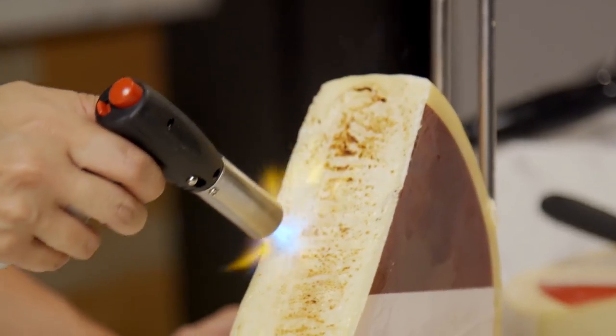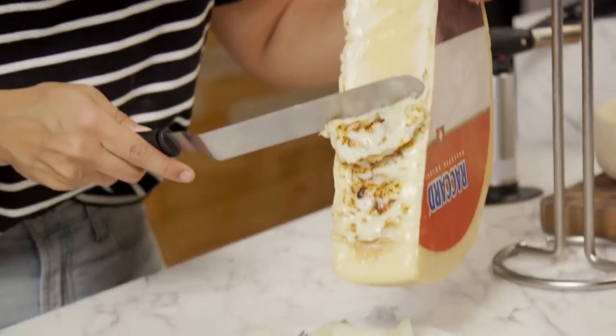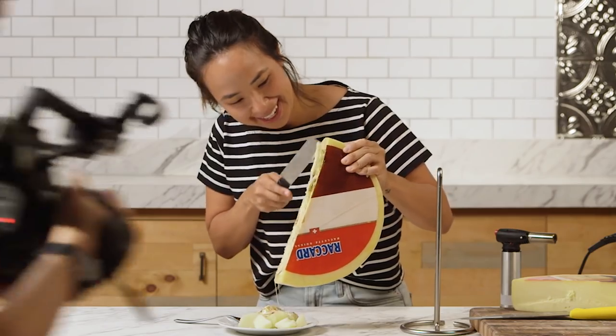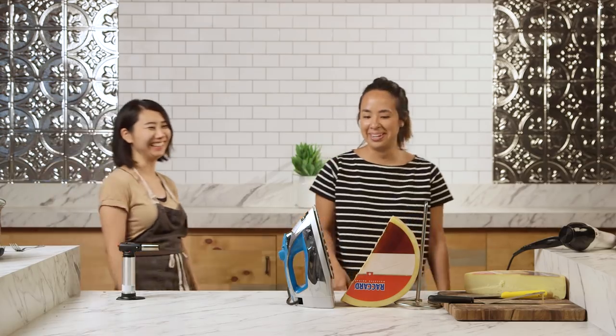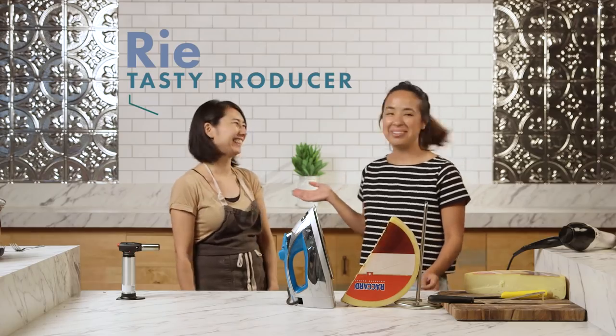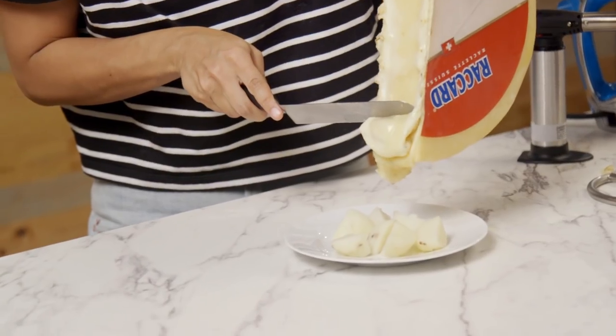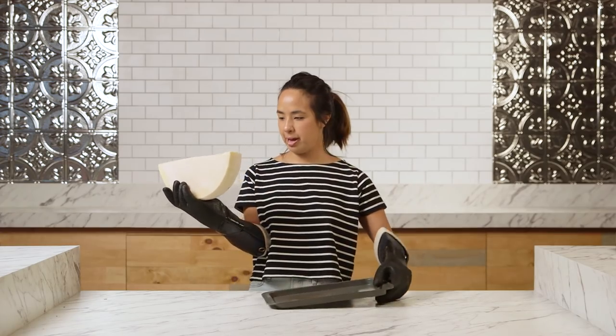You can see the middle's bubbling a lot. I think that worked way better. That is so good. Should we bring people in here to try it? This is Rie. Do you think there's a better way to melt it? I think maybe you can put it in a broiler. It's really hot. We are going to broil this bad boy.